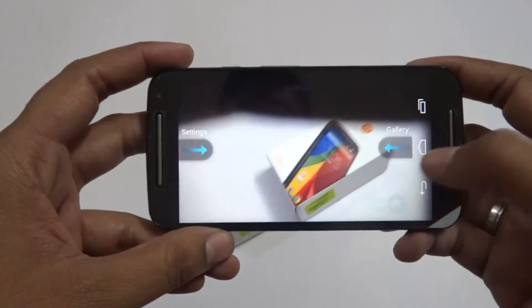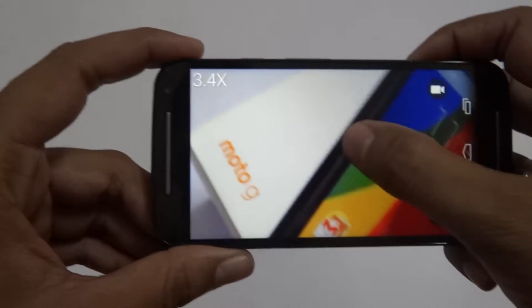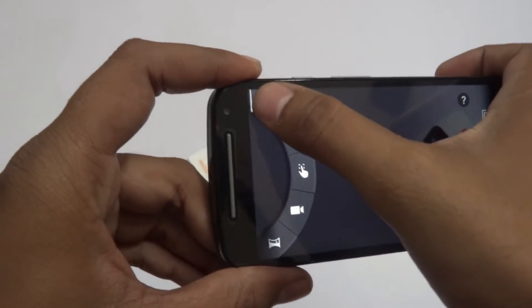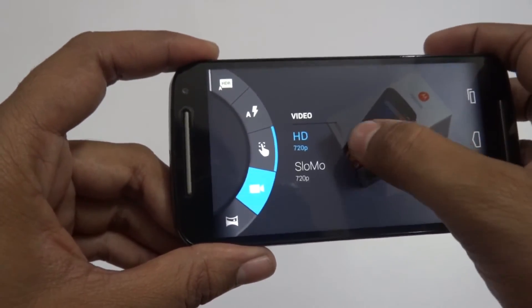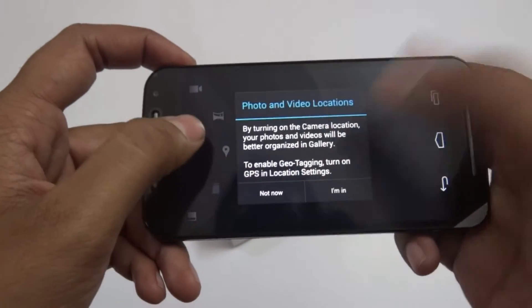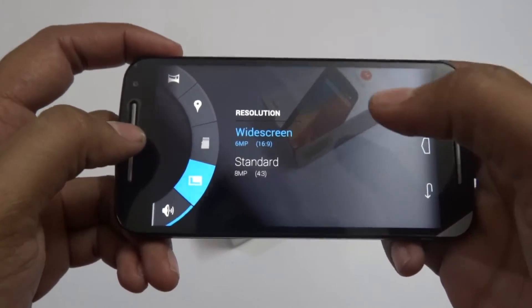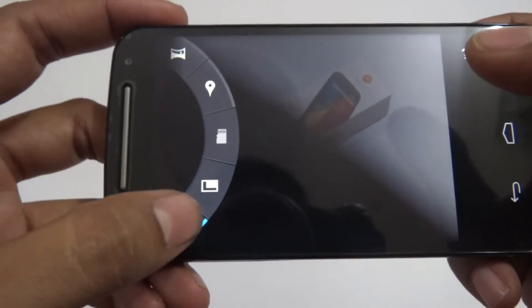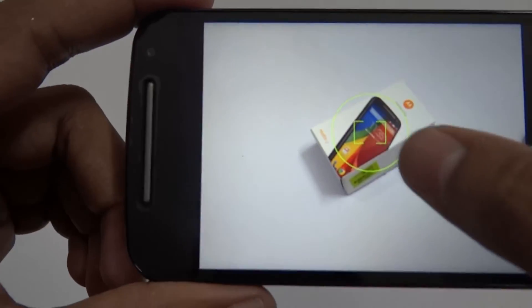The camera improvement on this device is quite good compared to the 2013 Moto G. I've zoomed to 4x and taken a picture to check image clarity. The camera has 720p HD mode, panorama mode, and similar options to before. For widescreen 16:9 images, it records at 6 megapixels; for standard aspect ratio, you get the full 8-megapixel camera.